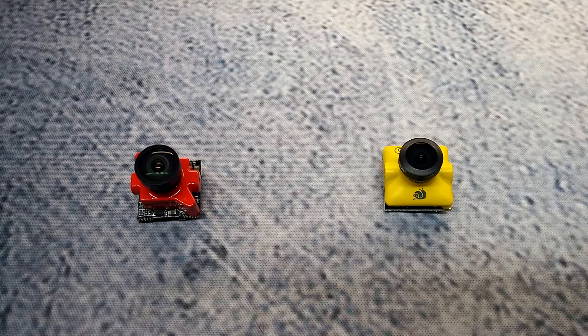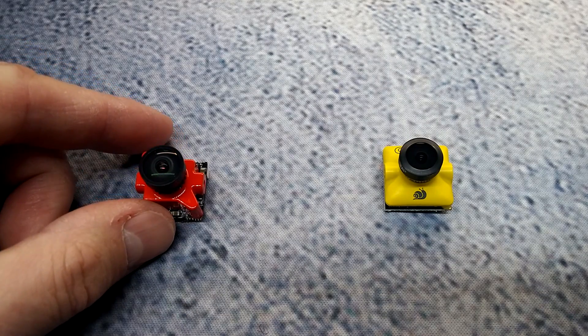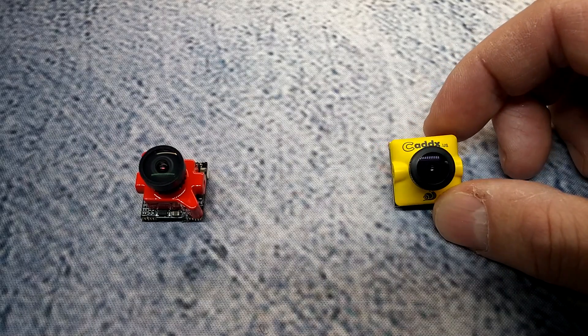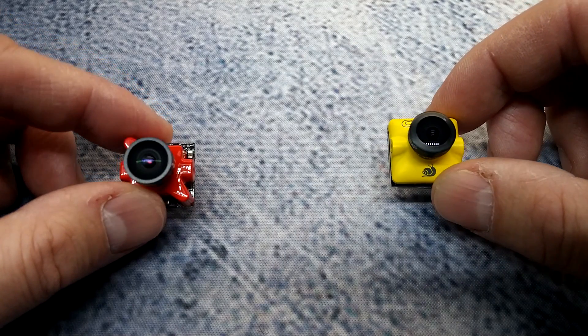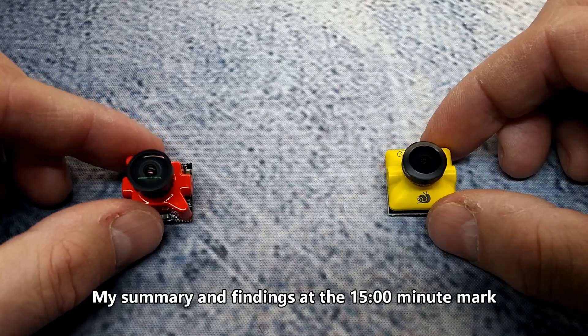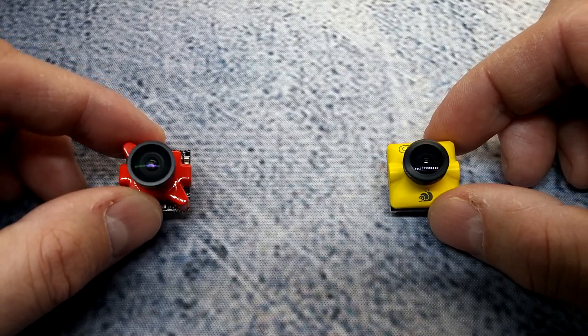Hey, what's up guys, this is Steel Rain and welcome back to my channel. Today we're going to be looking at the Foxeer Predator Micro and the CatX Turbo Micro SDR-1. These are both pretty new and exciting cameras to hit the market because of the features packed in them and their small size. We're going to compare them side by side — their feature sets and what they have to offer.